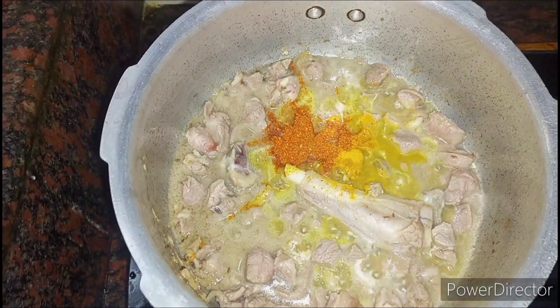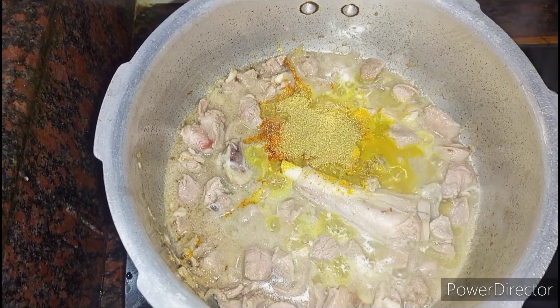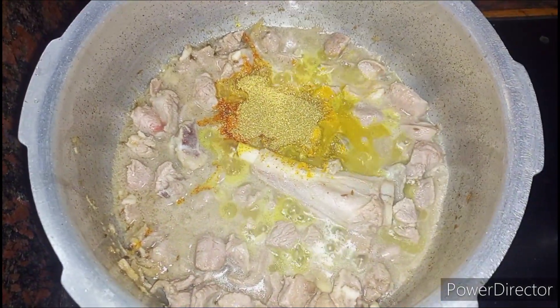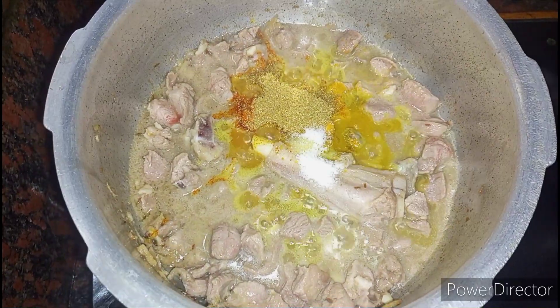Add half teaspoon of turmeric powder, red chili powder one and a half teaspoon, and coriander powder one tablespoon. Add the required amount of salt and mix all the ingredients together.